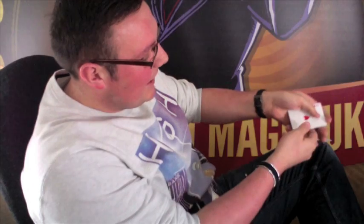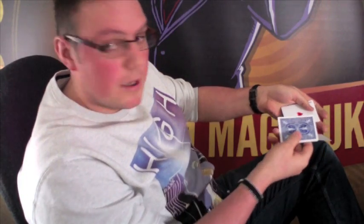Now for you at home, what I'd like you to do is just blow on the cards. Go on, do it - and there you see, one card actually turns blue. Do you know why? Because you blew on it.